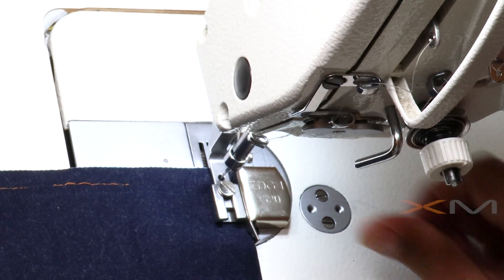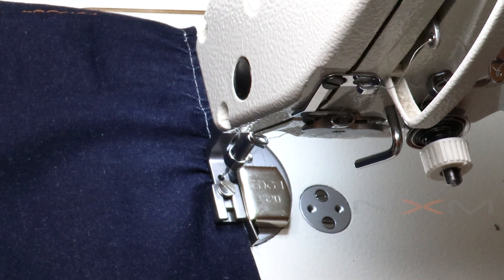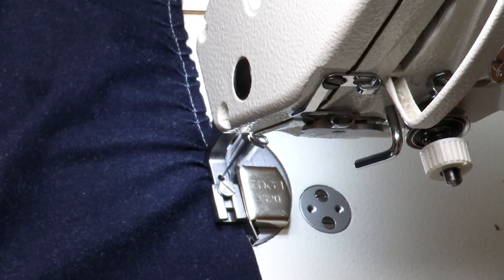I also tried this on denim fabric. What I suggest is to change the stitch length and thread tension and try. Every time you change the setting, you get a different gathering result.